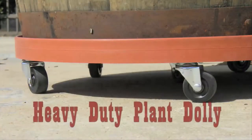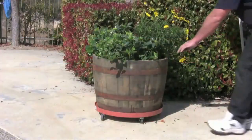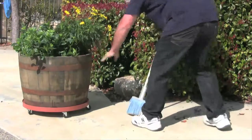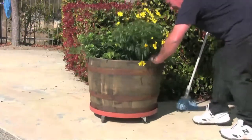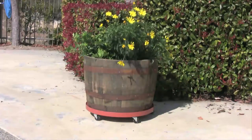The patio plant stand is the perfect way to elevate your potted plants off the ground for drainage and to easily move heavy items around into place. These plant stands are a perfect addition to your gardening supplies. They'll also keep all your potted plants, including trees, bushes, and flowers, ready to move around when needed.